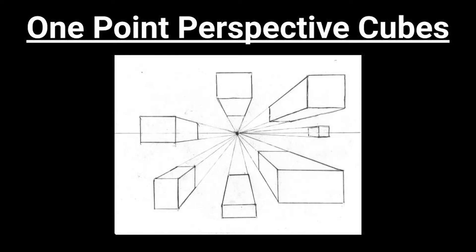Today you're going to be creating one point perspective cubes — you can call them boxes if you like. You're going to learn how to work with a horizon line, which is also known as your eye level, and a vanishing point. You're going to be working with squares and rectangles, drawing converging lines that go to the vanishing point — that's what makes it look 3D. You'll also work with horizontal and vertical lines. Good luck — I know you can do this!